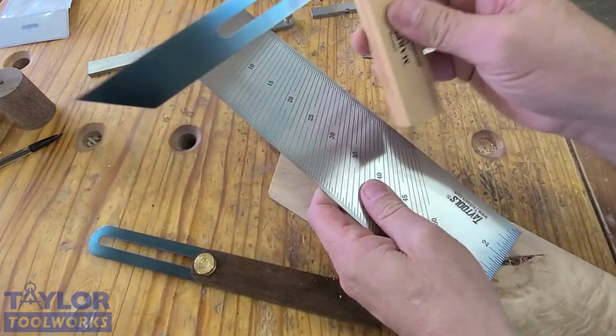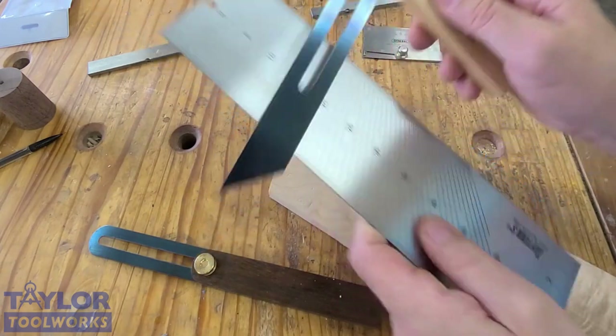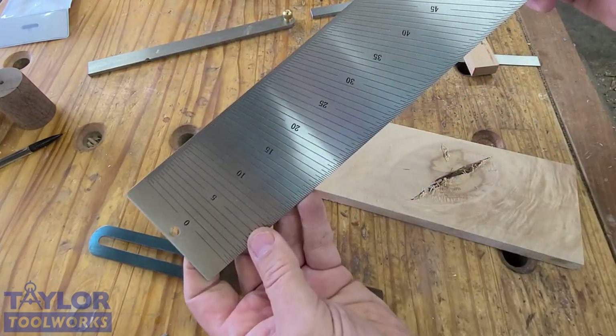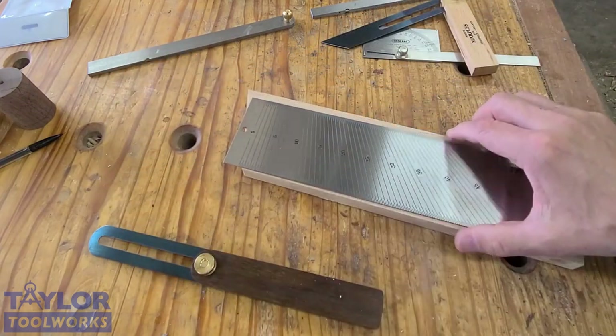So I do like using my bevel gauge in conjunction with the bevel setter — I would never be without it. I've had this for decades and I've used it hundreds of times. It's been really useful over the years.